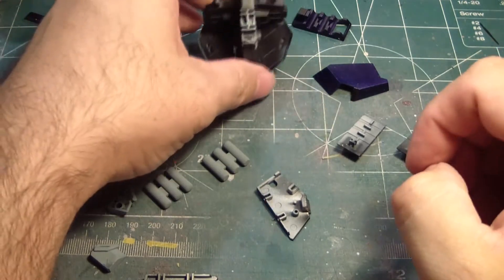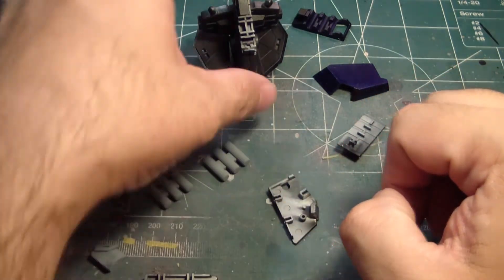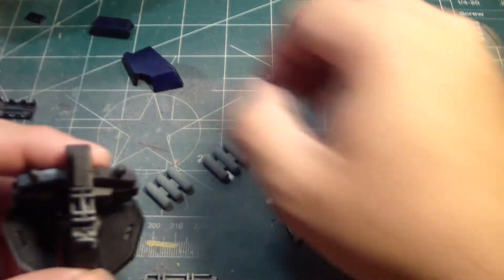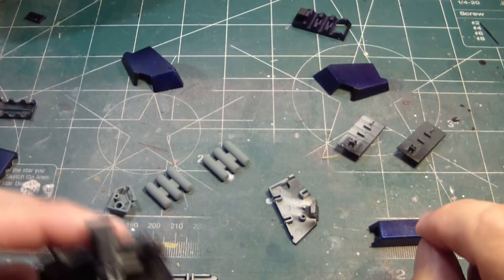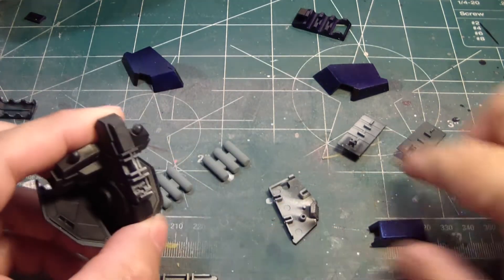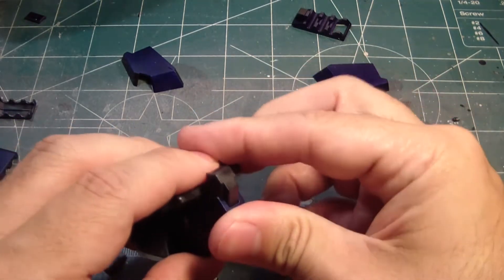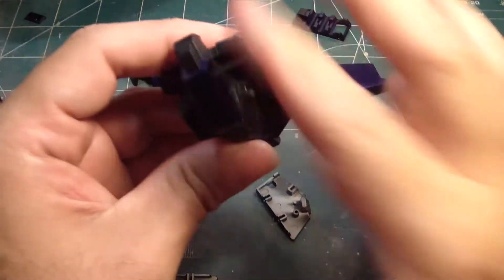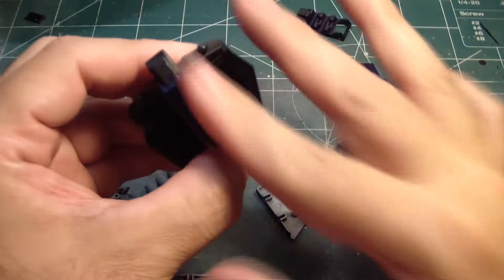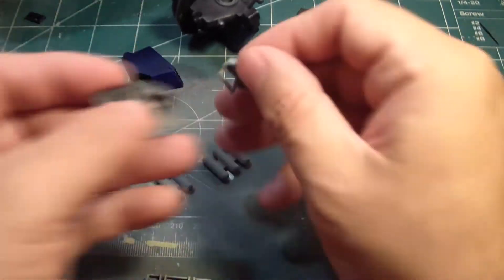And then we'll reverse this. We've got this part. No, we already have that there. We'll go like that over here. And then we'll have to pre-assemble these.